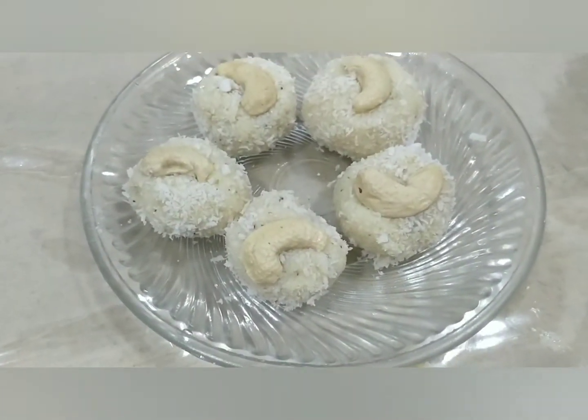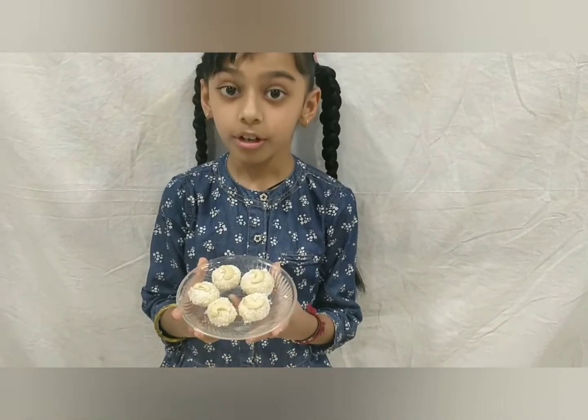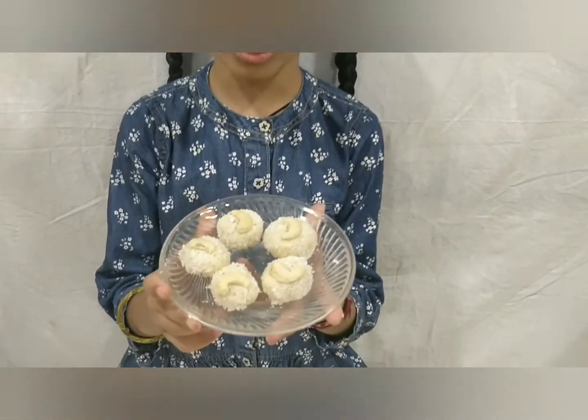We have to mix it all up. Now the yummy and tasty coconut laddu is ready.